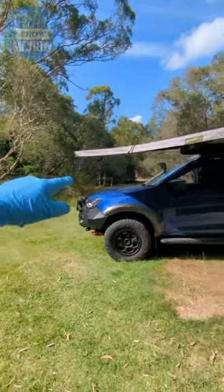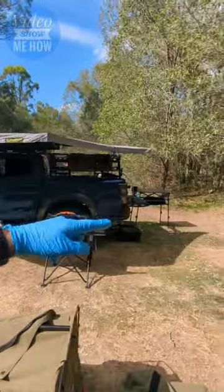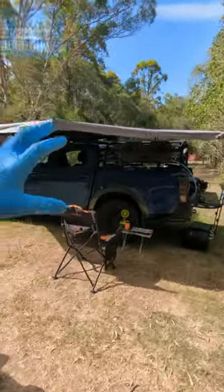Here's the front of the D-Max — this is the 2021 D-Max — and it goes all the way down to the rear, so you get really good coverage.